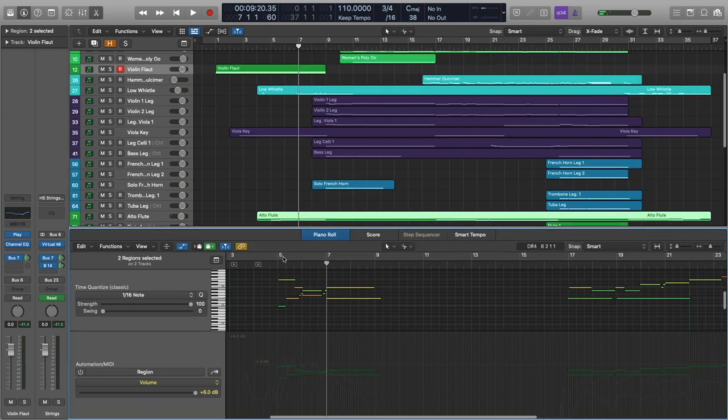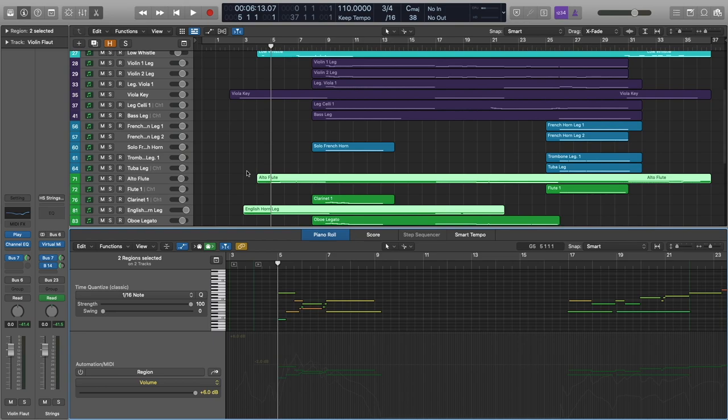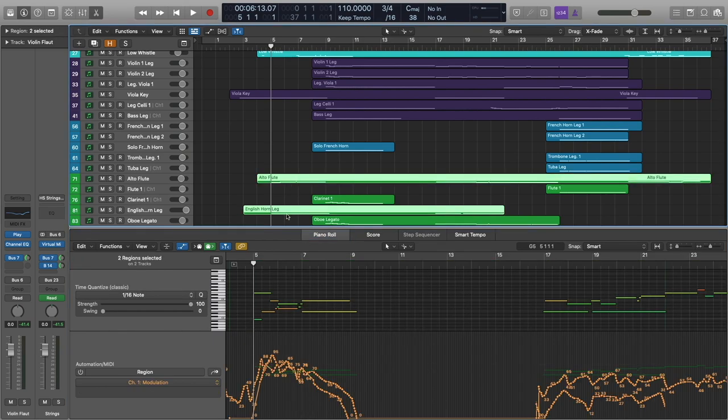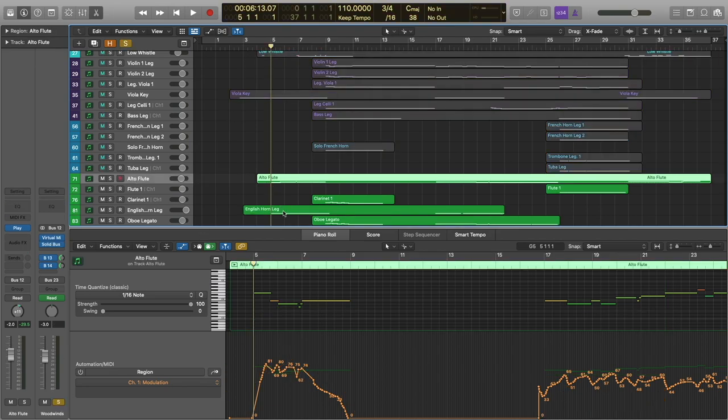Let's go ahead and stop here because we have some woodwind solos to cover. We've got the alto flute and the English horn doing this lovely little duet here. I really love the alto flute from Hollywood Woodwinds — it pairs really nicely with the English horn. Even though they're both alto voices, they work really well together in this setting. I'm going to go ahead and solo those so that you can hear what they sound like on their own.